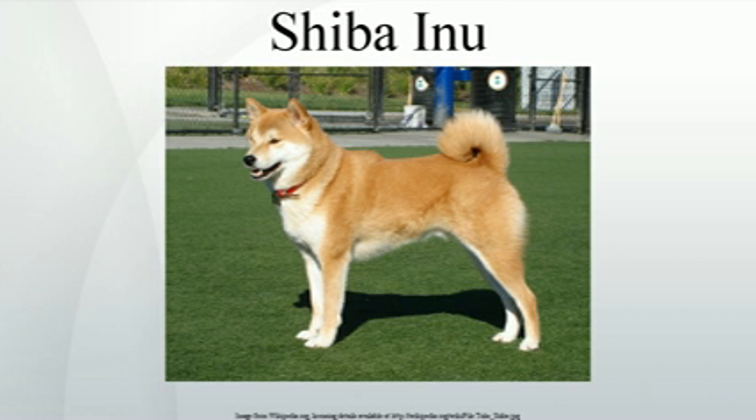Grooming. These dogs are very clean, so grooming needs will likely be minimal. A Shiba Inu's coat is coarse, short to medium length with the outer coat being 2.5 to 3.2 cm long, and is naturally waterproof, so there is little need for regular bathing. They also have a thick undercoat that can protect them from temperatures well below freezing.